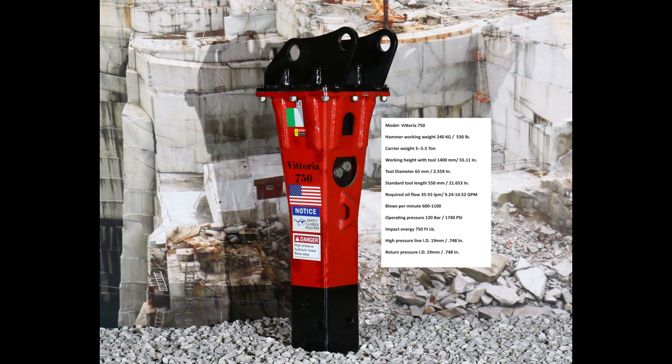The blows per minute for your hammer are 600 to 1,100, which is a very good range for the hammer weight. Remember that the oil input to weight ratio shows how much potential power the hammer has against its physical weight, providing the piston is the correct piston for that hammer.